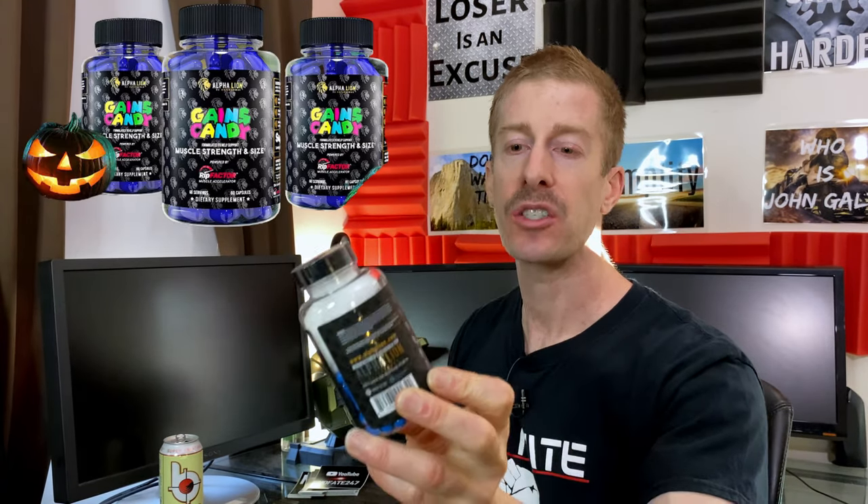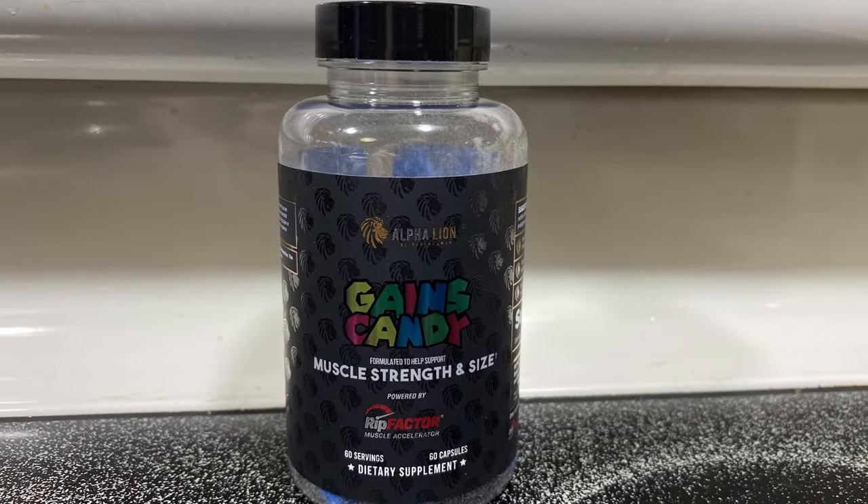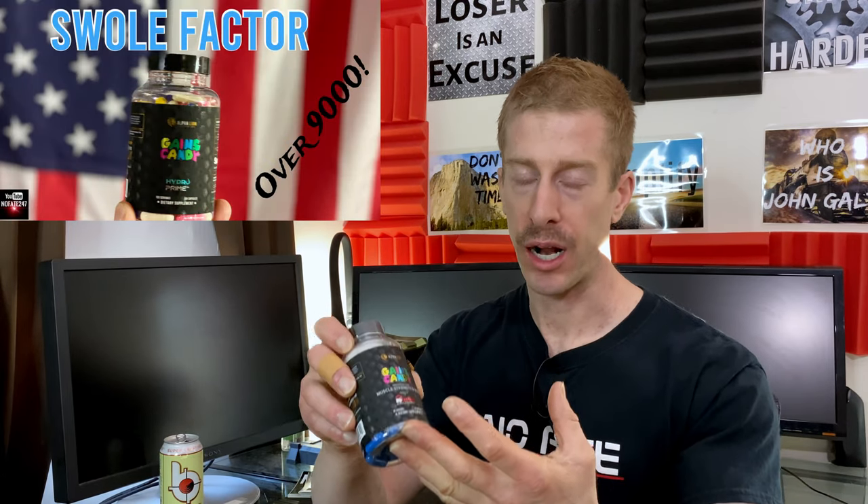Today I am reviewing, in part — this is my first part review — of Alphalion.com's Gains Candy Muscle Strength and Size. Alphalion.com just released their brand new Gains Candy Muscle Strength and Size supplement. I reviewed their entire Gains Candy lineup recently, and they then dropped this product. Their Gains Candy lineup are essentially single-ingredient supplements that people can pick and choose for their specific goals.